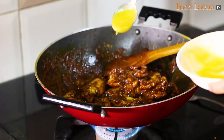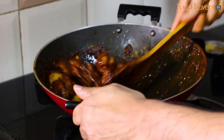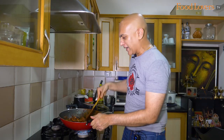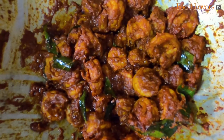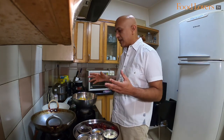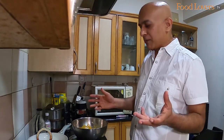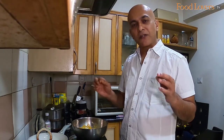Some time ago I had put up the chicken ghee roast recipe, and I think many of you liked it with the Kundapur ghee roast masala. I also received a few comments and requests asking for the prawn ghee roast. Whilst the recipe can be very simply adapted, since I'm making it anyway, let me make a recipe video. I'm shooting with my GoPro.